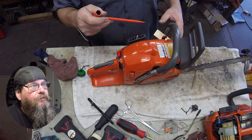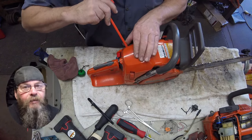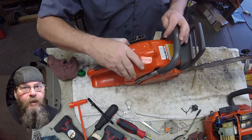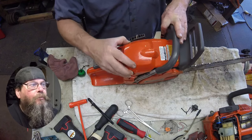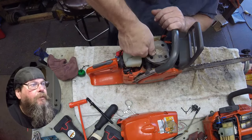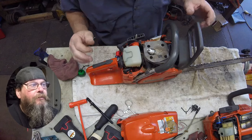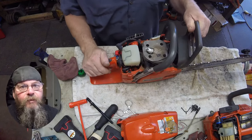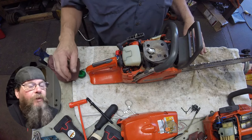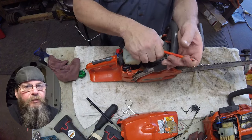As a chainsaw mechanic and the last person that's going to work on this saw before he gets it back, I will probably get blamed for anything that might be wrong with it. He'll say it ran perfectly fine before he put the oil in the gas tank — whatever. That's why I'll look into the cylinder and make sure there's no scoring.